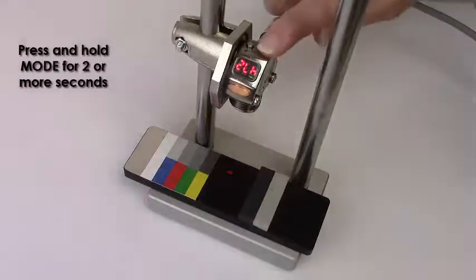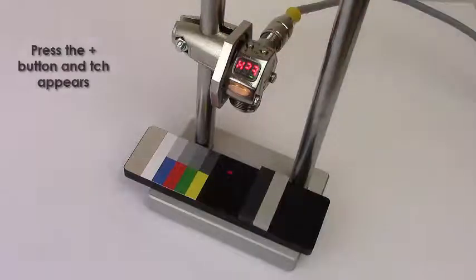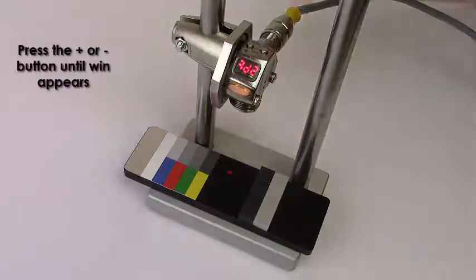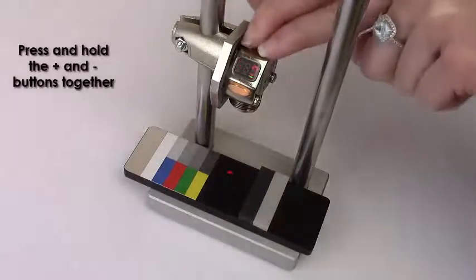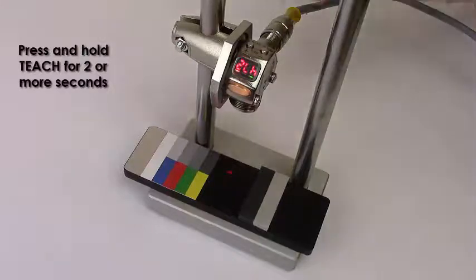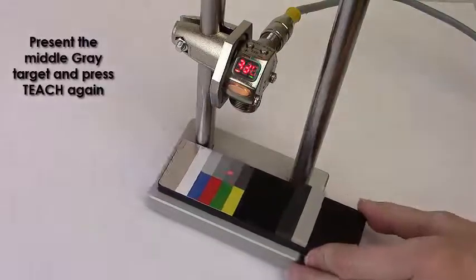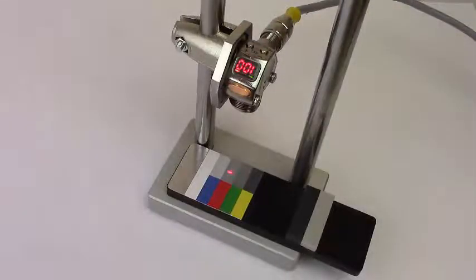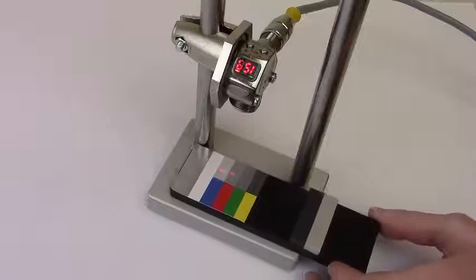Press and hold mode for two or more seconds. Press the plus button and TEACH appears. Press the plus and minus buttons together. Press the plus or minus button until DR appears. Press and hold the plus and minus buttons together. Press and hold TEACH for two or more seconds. Present the middle gray target and press TEACH again. The sensor sets a new threshold and returns to run mode. The output only turns on for the taut target.